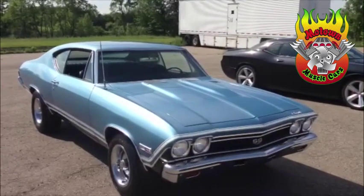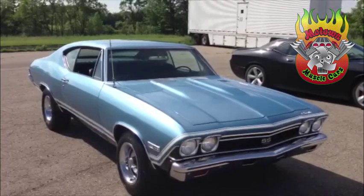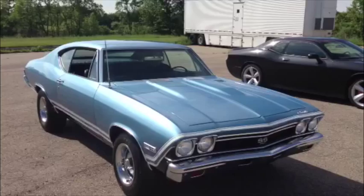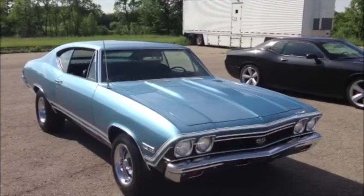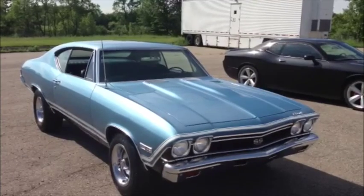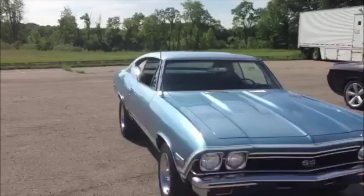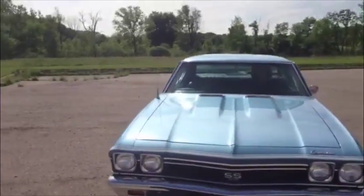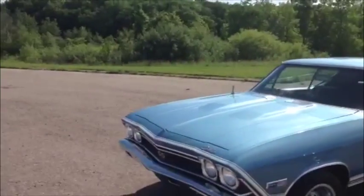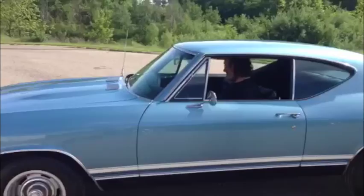Hey guys and gals, this is James from Motown Muscle Cars. I got a treat for you today. I have a real 138 code SS Chevelle Supersport, and from the factory it came with AC, power steering, and power brakes. We have it here in grotto blue, a one year only color for this car. It's a zero mile restoration, totally done in-house by us.